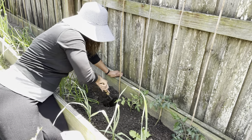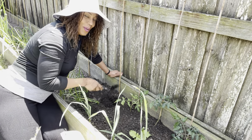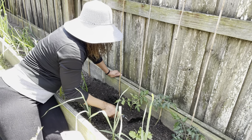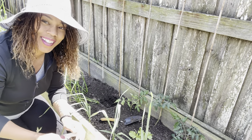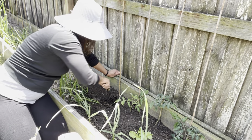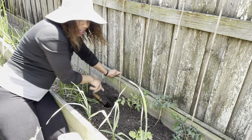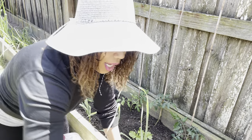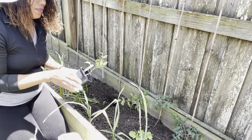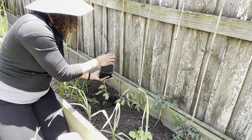I'm just going to continue on planting these up. I hope you guys are excited like I am to finally get some of our plants in the ground. Last year around this time I was actually able to plant up everything already. This is the Juliet right here.